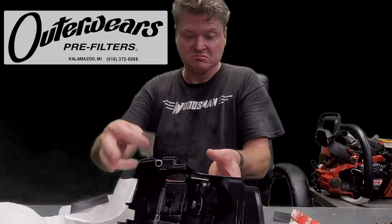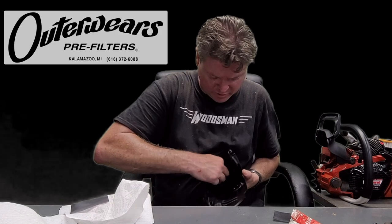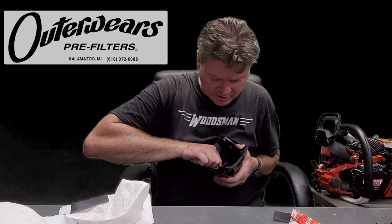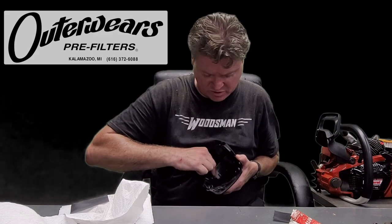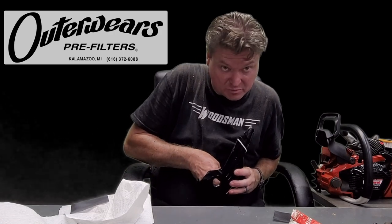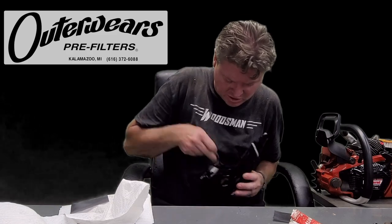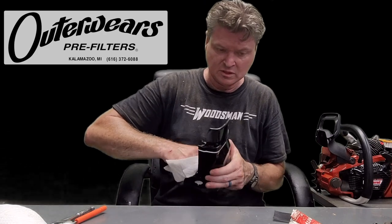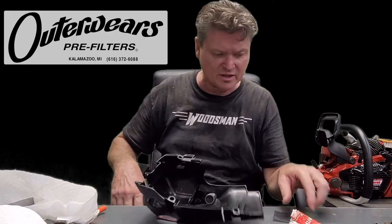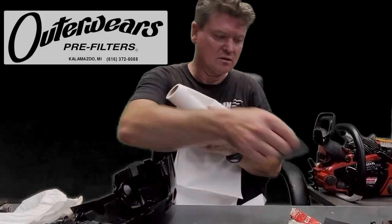I like my stuff to look pretty — you can make fun of me if you want, I don't care. I like it when people see it and go 'whoa, that thing's badass.' Putting frog skins on from the outside, which is pretty much the way you'd do it, just doesn't look that good. I know a lot of y'all subscribe to the idea that it doesn't matter how it looks, but to me it does. Now, here are my two pieces cut out.